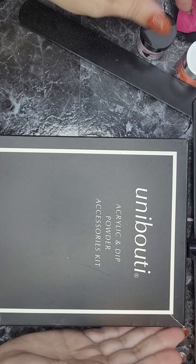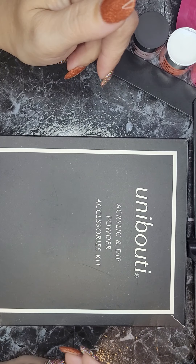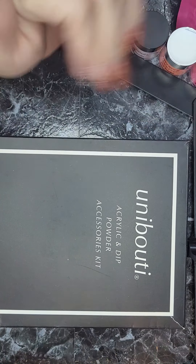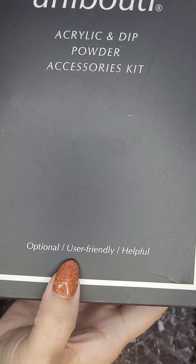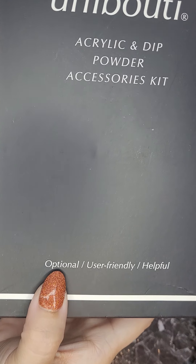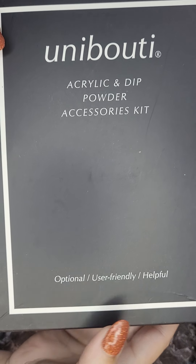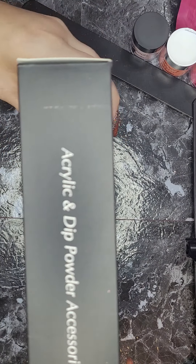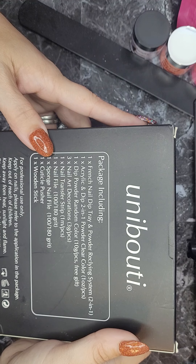It's an 'Unabauti' — or something to that effect — kit. It had some cute little colors and was pretty nice to work with. This is another little kit I got. Now, the packaging says it's an acrylic and dip powder accessories kit. Something I found kind of interesting at the bottom though — it says 'optional, user-friendly and helpful.' User-friendly, great. Helpful, great. Optional? Why would you put that on your packaging? A lot of these things come from overseas and they might want to have someone evaluate their use of the English language, because they're literally saying this is optional — you don't have to get this. But anyway, this is made in China and it's a super cute little kit — it really surprised me.